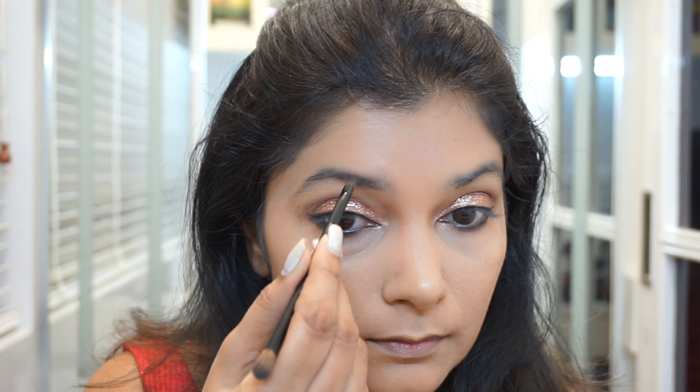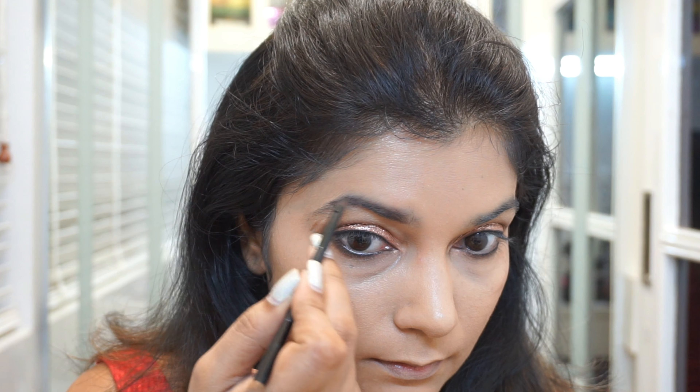And then the part that I usually tend to forget — the brows. So I'm just darkening my brows slightly with a dark brown eyeshadow.